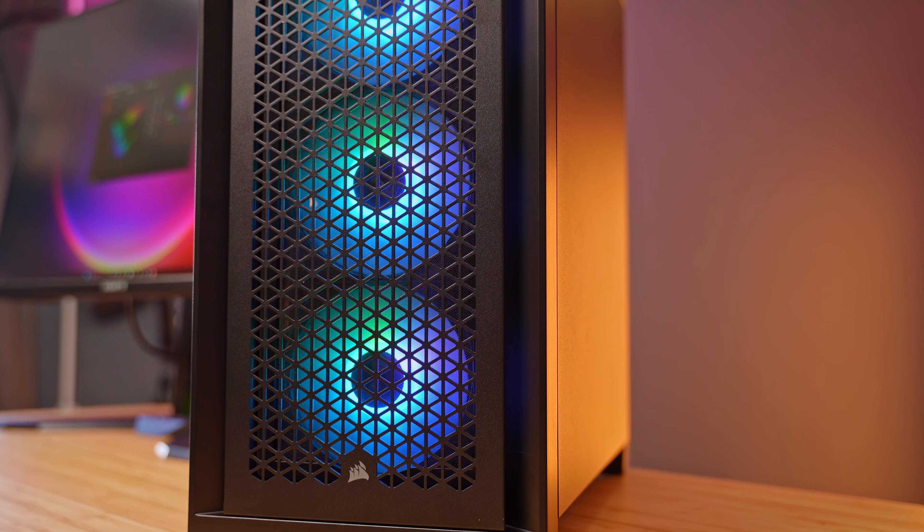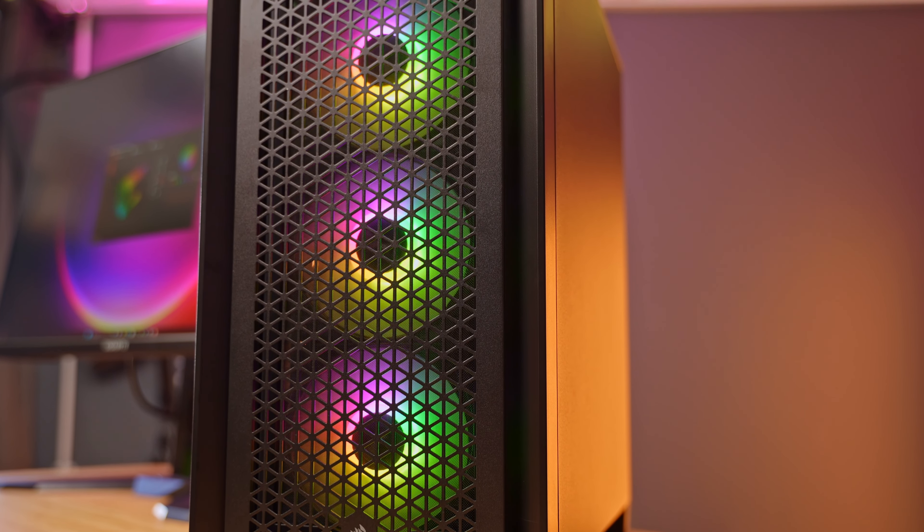After reviewing the Corsair 4000D last week, it finally made sense to me why it was being so heavily recommended, why everyone was buying it, why it's just so popular. I feel like I summed it up perfectly with just one sentence: this feels like a premium case that has had some expensive extras removed, as opposed to a cheap case with a load of RGB fans added to bump up that price.